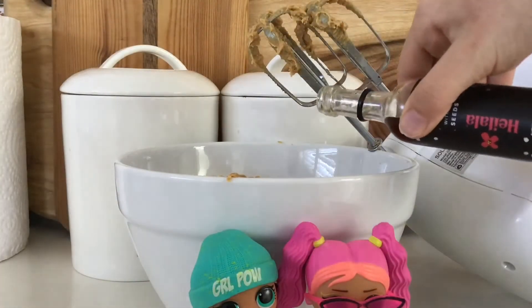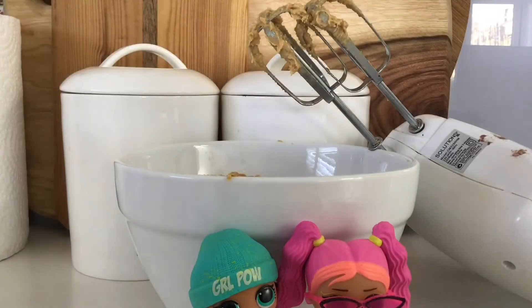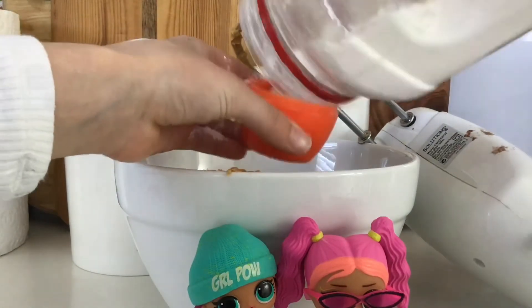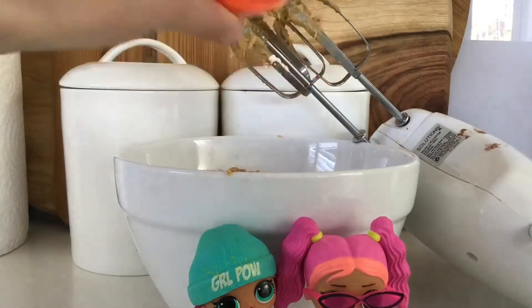Add a splash of vanilla. That's about a splash. Now you want to add a pinch of salt. There we go. Now we need one fourth cup of flour. So let's do this. There we go, just a little more. There we go — one fourth cup of flour.